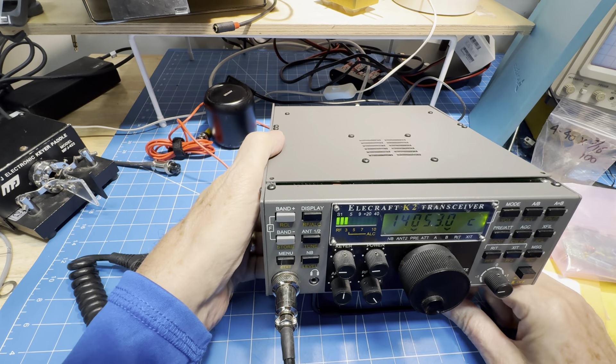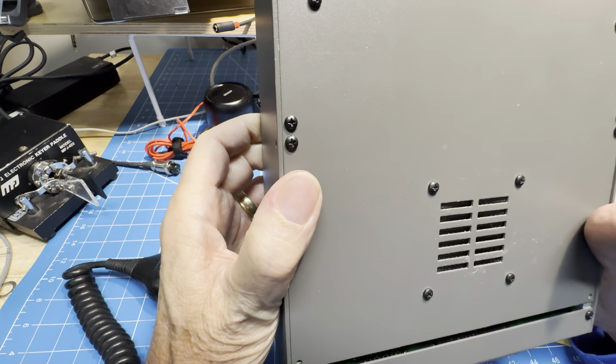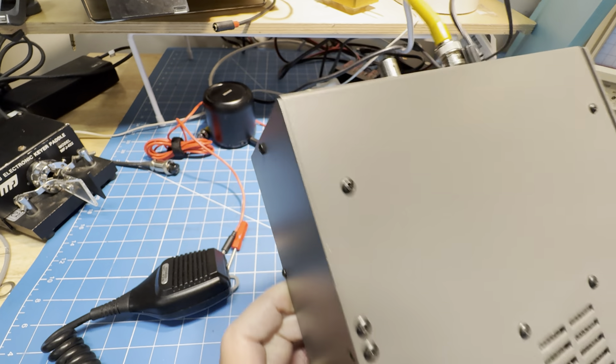We're back at the bench with Mr. Elecraft K2, serial number 6203.